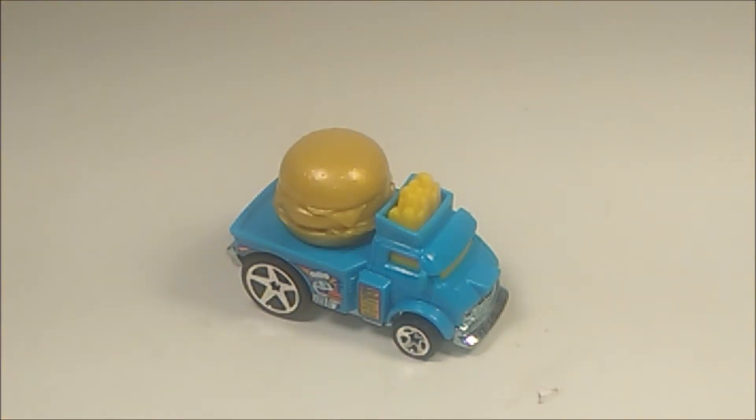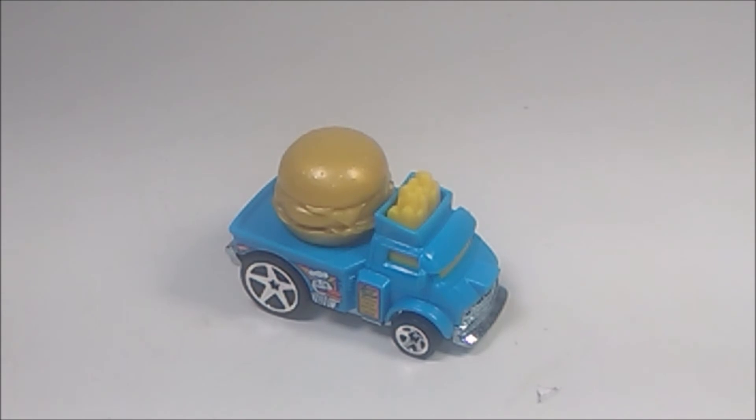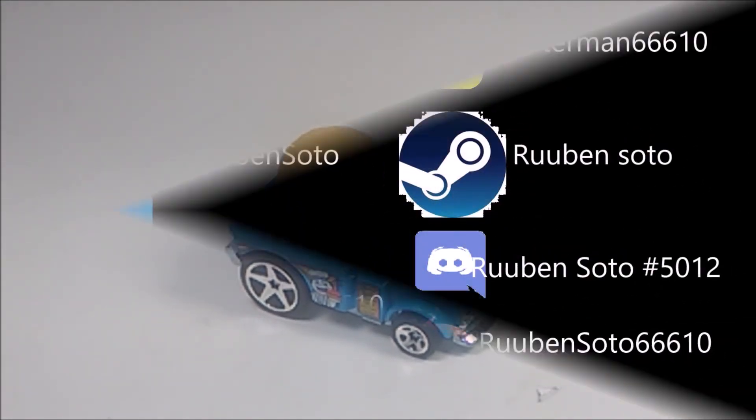So if you guys want to see the last video, the Fast Master video, go check out the mid-end video to check it out. Or if you guys want to see the full playlist of all the 2019 Hot Wheels cars, check it out as well. And that pretty much is it for now. I'll catch you next time guys. I'm out.